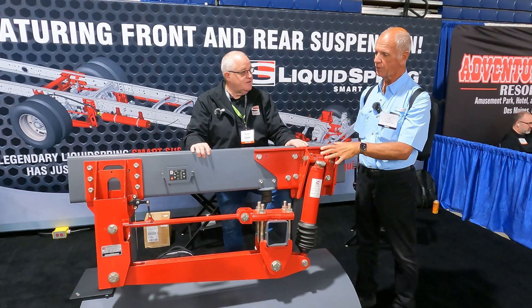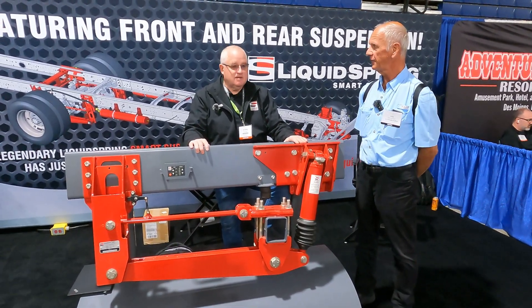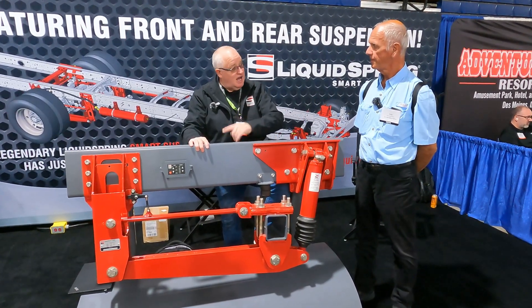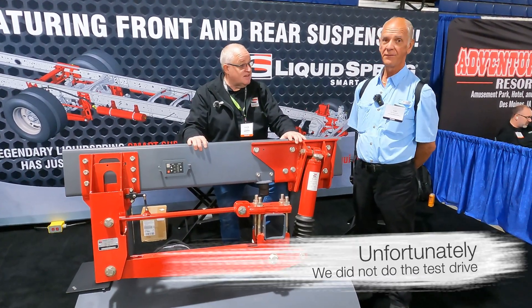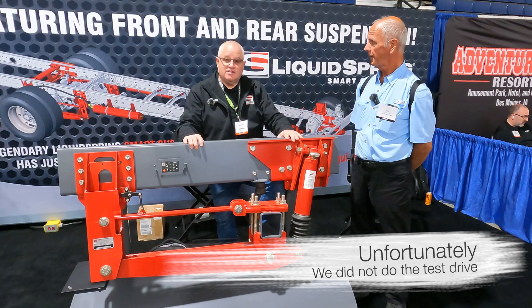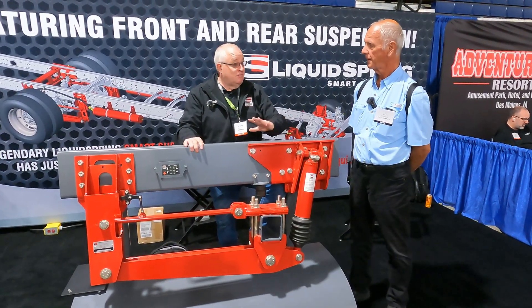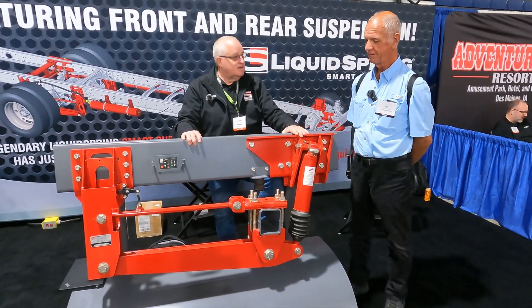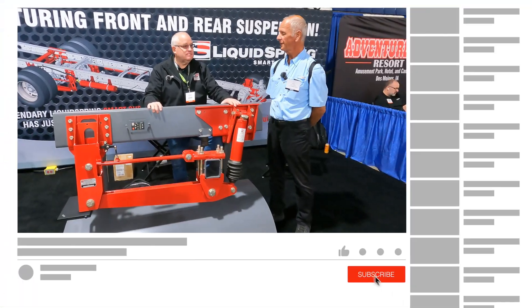I can see where if I was to do it, this would be an amazing ride — it would change everything. Wayne mentioned he actually has a coach out there that we could go for a test drive in if we want to try it. We're going to be here for the whole week anyway, so that would be fabulous.